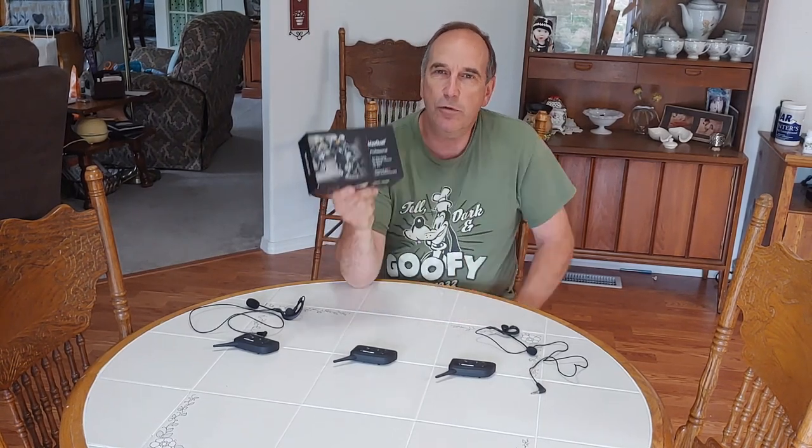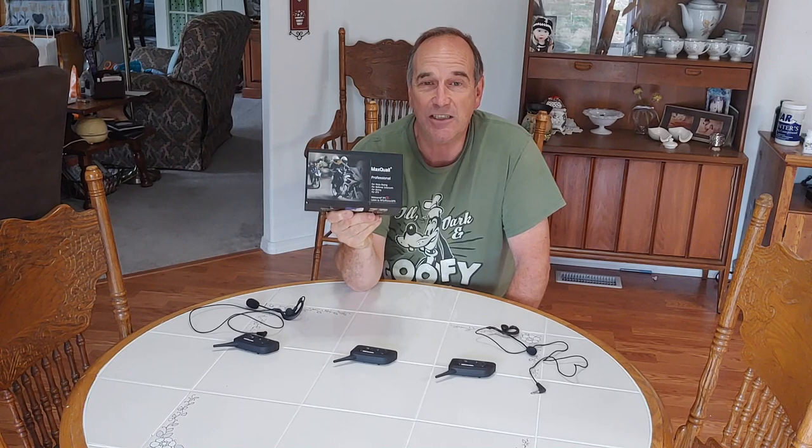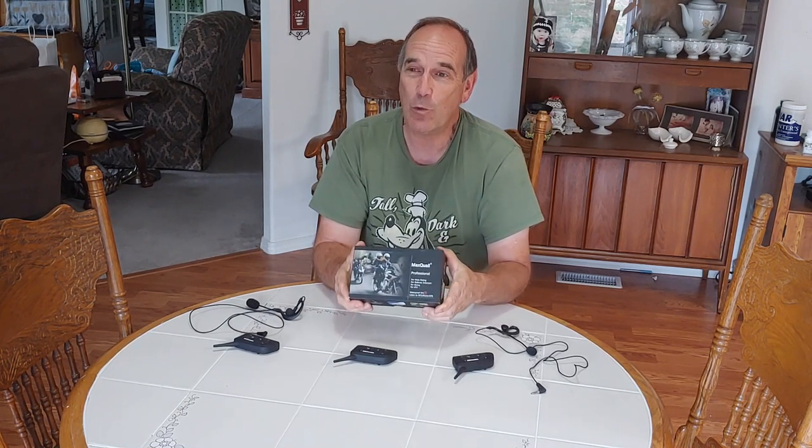Hey, this is the shack that Dennis built. Today I'm going to show you how to connect your MaxQual Professional V4 or V6 intercoms to one another so that you can use them for motorcycles. I use them for refereeing — I'm a soccer referee and I use them out on the field. I love them because they're low-cost and they work well.